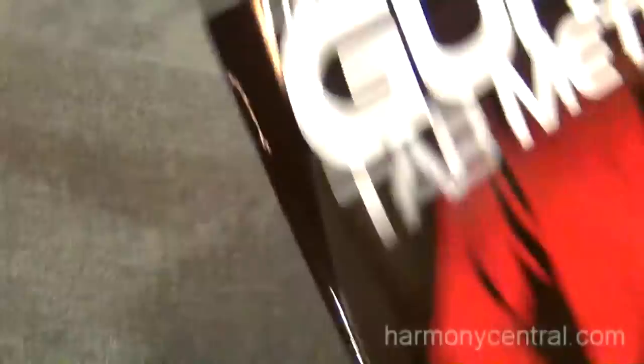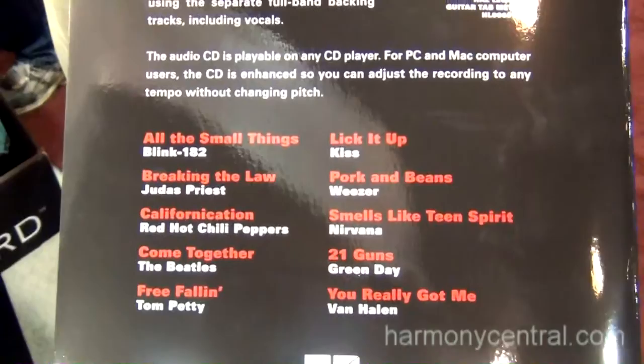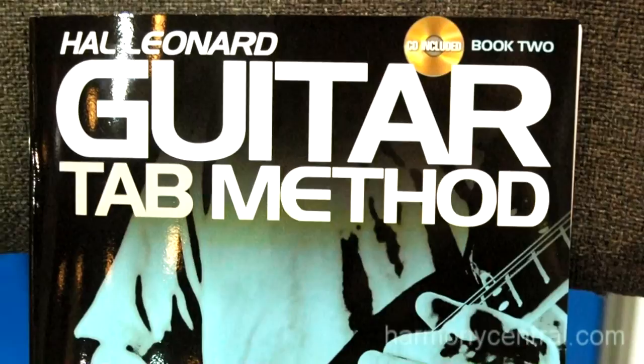So with that, we have the tab method, and then there's a songbook — a correlating songbook — with a lot of great popular simple songs that we've brought down to a level that a lot of early players will enjoy. And here at the show, we are debuting our second level on the tab method and the songbook.